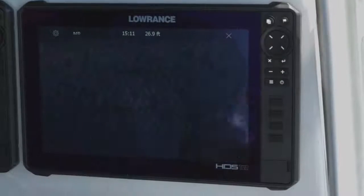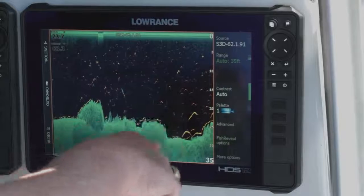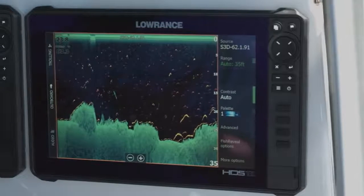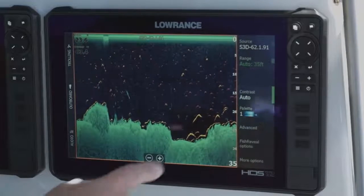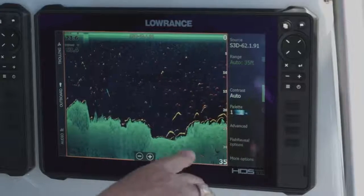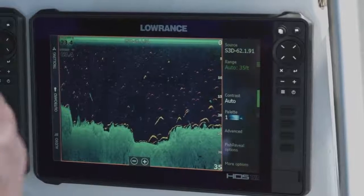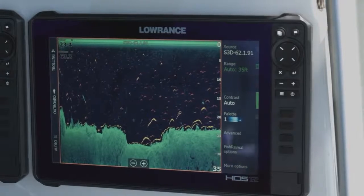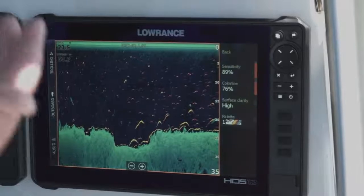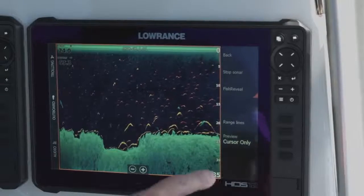The other thing with the StructureScan 3D module is you also have the downscan imaging. As you can see here, we're using Fish Reveal. Some people may ask about this line on the bottom — with Fish Reveal, my 2D transducer and my StructureScan 3D transducer are sitting at a little different heights. That's why sometimes I'll get this line along the bottom: my 2D transducer is reading it as the bottom, while my StructureScan 3D transducer reads it just a little bit deeper because it sits up a little higher. The contrast works the same with the downscan as it does with the side scan. You can also change your sensitivity in the Fish Reveal options — changing sensitivity puts more power in the water. Under more options, you can turn Fish Reveal off if you decide you don't want to use it.